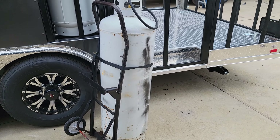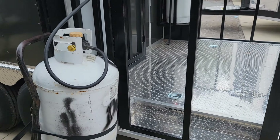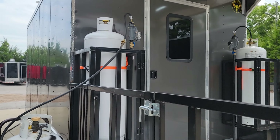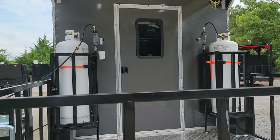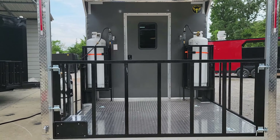This is the propane tank we'll be using for demonstrating the gas system on this unit. You can see on the back of the unit there are two 100-pound tanks inside the cages. Those 100-pound tanks do come empty, and we'll go over the gas system in a few minutes.